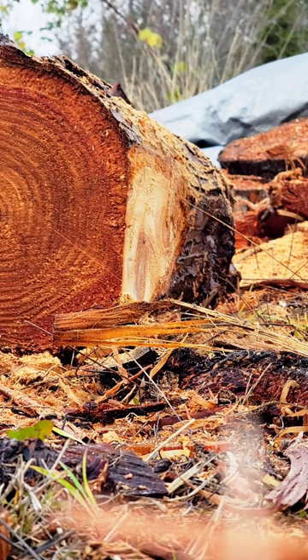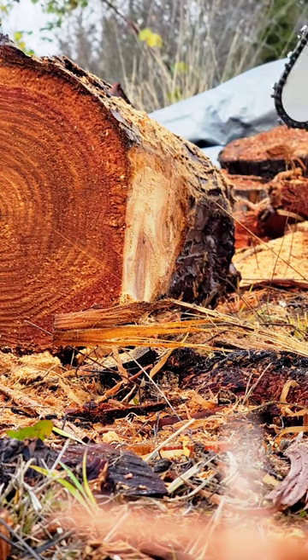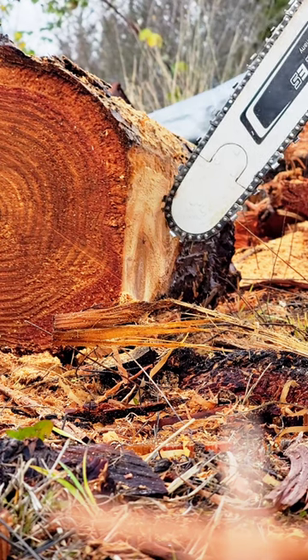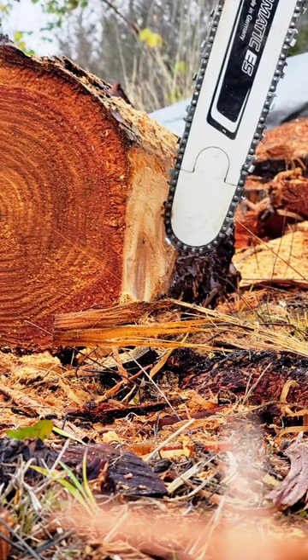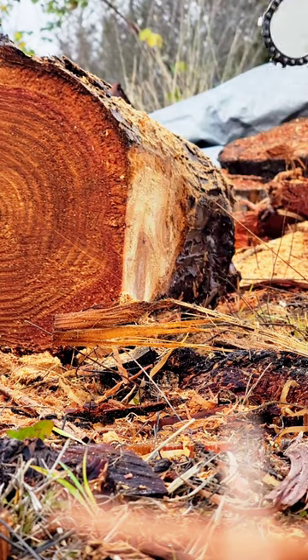I want to demonstrate kickback points in a real-world scenario. This is your bad point right here. This is okay — you can cut in, but you have to be forcing down to get your bar buried.